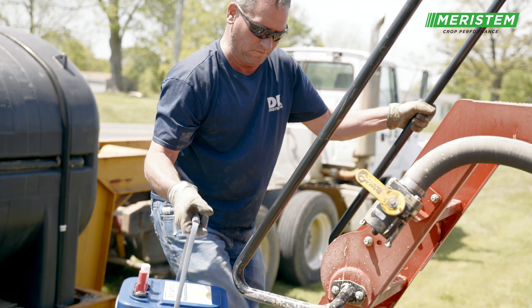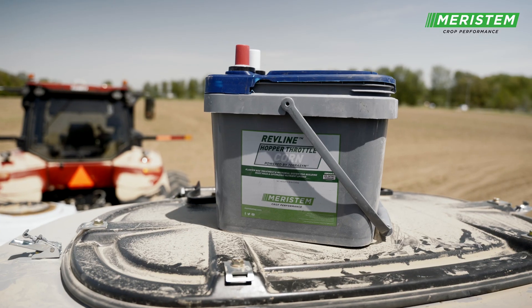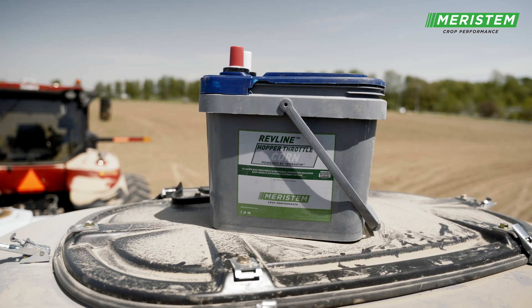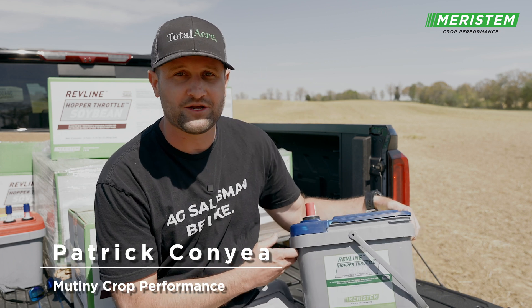A product I'm super excited to talk to you about. This is Revline Hopper Throttle Corn from Meristem, a product I feel like is revolutionizing the industry. It's unique. Let me explain to you why it's unique.